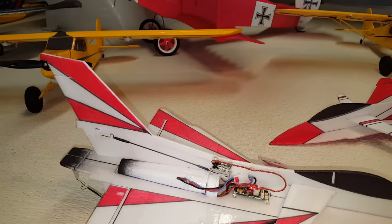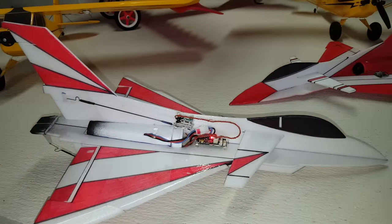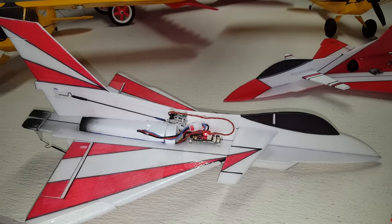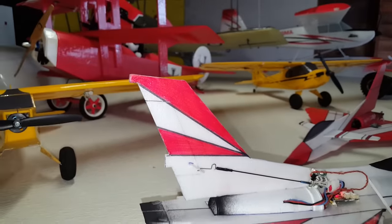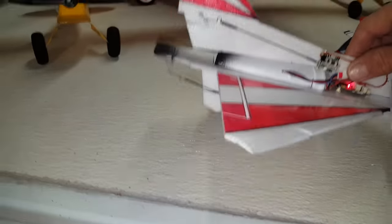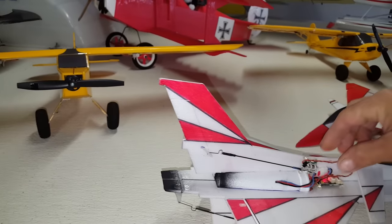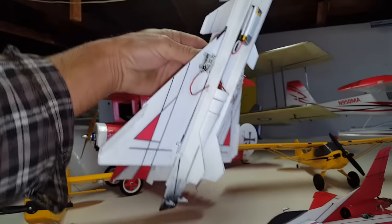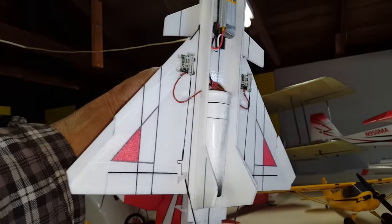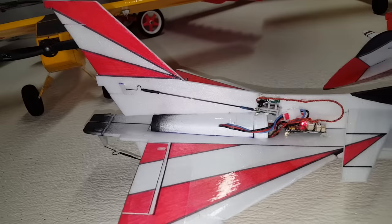I also added rudder with this one. Thinking it's going to be good for some high alpha and some slow speeds. I'm just running the E-Flight 28mm ducted fan unit. I'm actually running all the electronics out of the UMX F16 — the receiver, the EDF unit, servos.